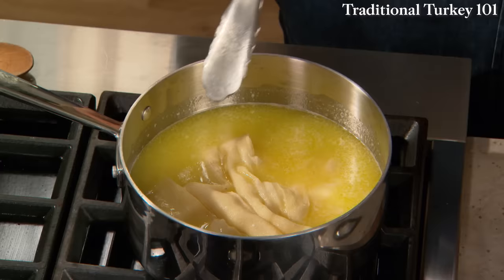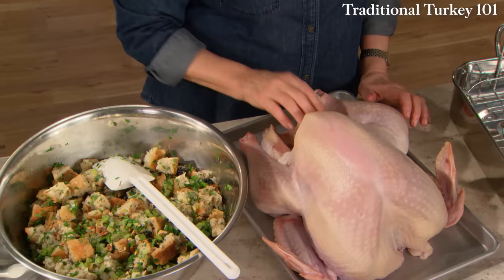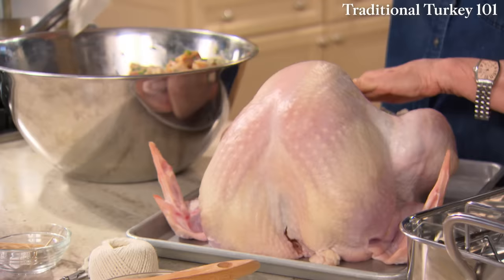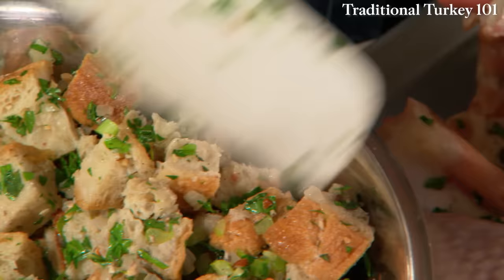Now to stuff. Stuff the neck cavity as well as the body cavity. For a large party, you're going to need a big bird — 15 to 20 pounds. Figure one and a half pounds per person. Don't push the stuffing in too tightly because it really does expand when it cooks. This is a colorful, tasty, and fragrant stuffing.